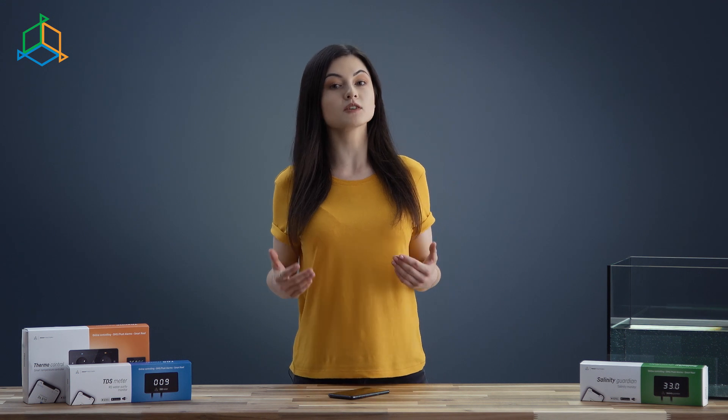Hi, this is Monika from ReefFactory. This time I'm going to introduce you to the system that helps aquarists manage their aquarium. I give you Smart Reef.